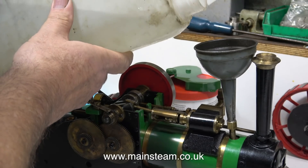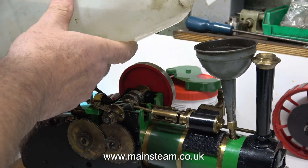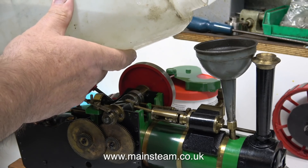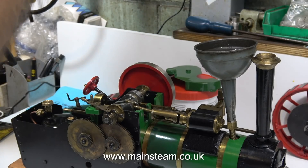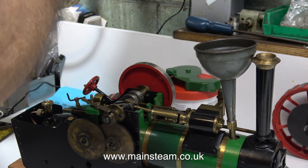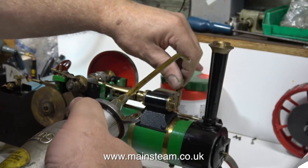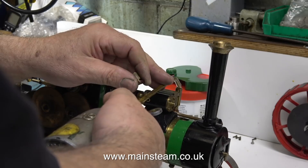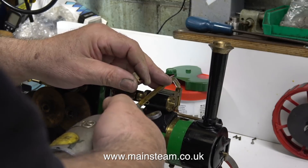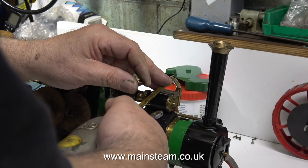The first thing you need for a successful steam test is some water in the boiler, and here I'm doing just that. Before anyone asks, this is just ordinary tap water. Luckily I live in a soft water area and we don't get problems with limescale. But if you live in a hard water area — you can tell by looking in your kettle, if it's full of white stuff — you're better off using distilled or deionised water.